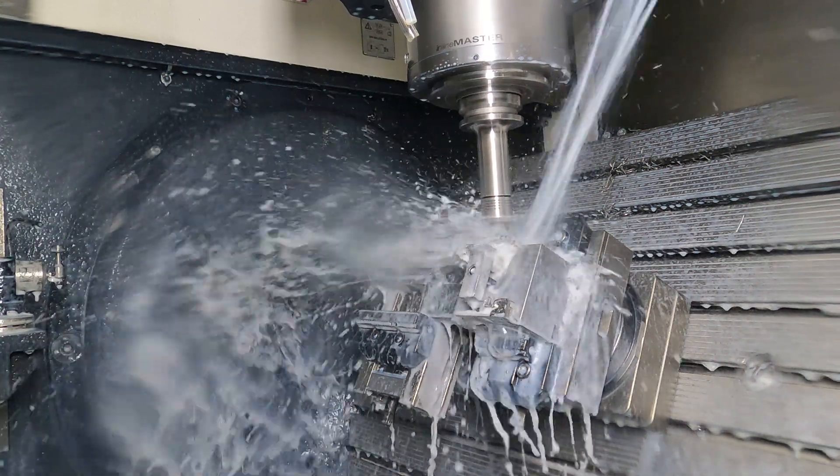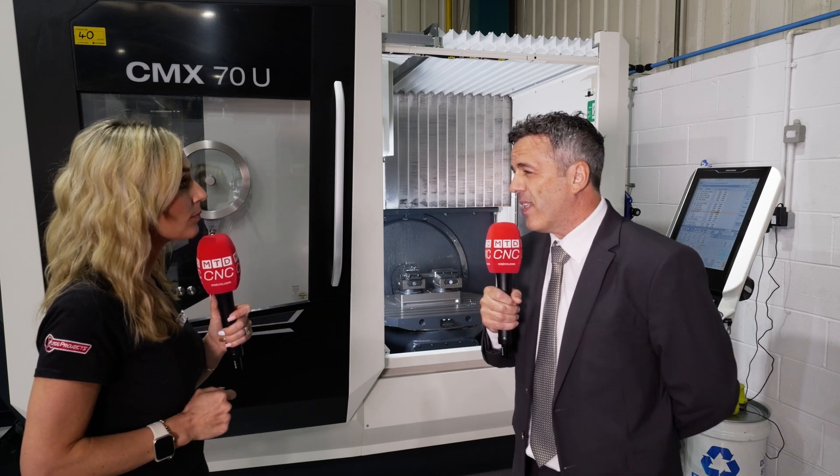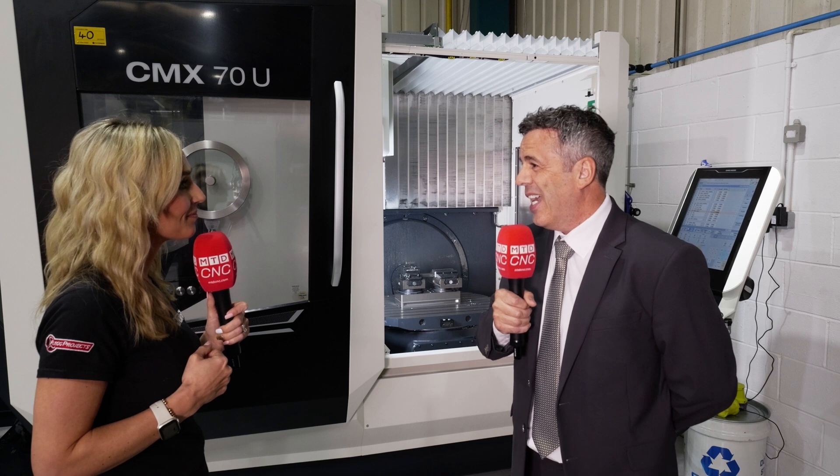Is it easy to transition from a simple three-axis machine up to a machine like this? Yes, very easy — because it's not full five-axis simultaneous, it's much easier to program. With the swivel planes on the Siemens control you can program most jobs at the control itself without needing CAM software. It's a great stepping stone — you can program everything at the machine. People often take this progression and then move on to a full five-axis simultaneous machine and then to multi-tasking machines.